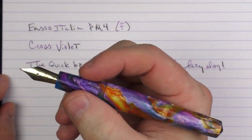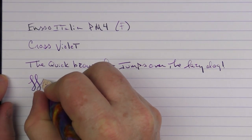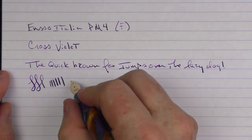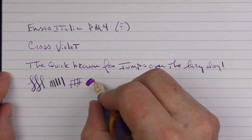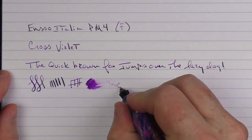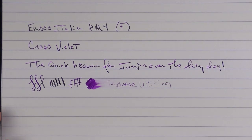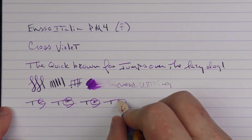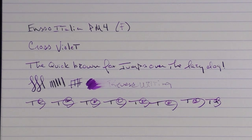I believe Enso uses Bock nibs, and I find this to have a bit of feedback to it — I wouldn't categorize it as glassy smooth. You can get a little bit of line variation out of it. The ink flow for a fine I'd say is on the medium to low side. In regard to reverse writing, it is a little bit sharp and scratchy, but for fast writing the feed keeps up very well.